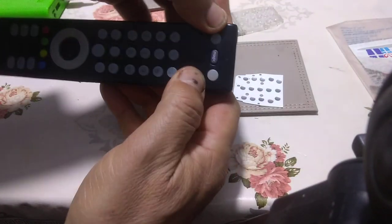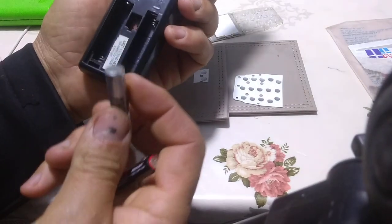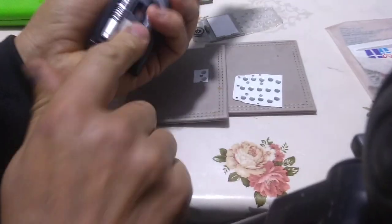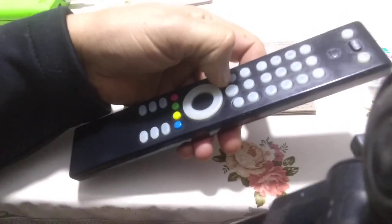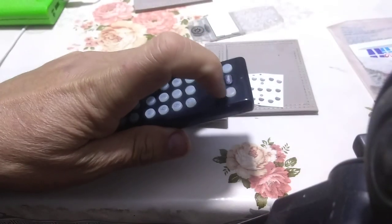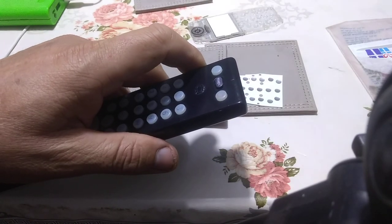I'm going to check the front — you can see everything is perfect. Now I'm going to put the battery back and check the remote control. Positive to positive and negative to negative. Now let's check the power button — it's working absolutely fine. I can press very softly and it turns on the TV, no problem — working absolutely fine.